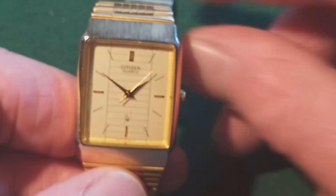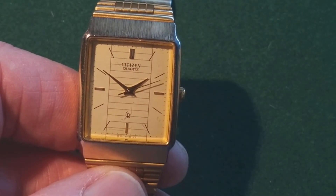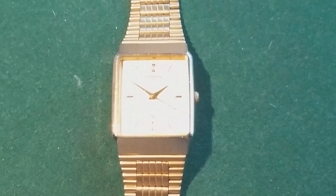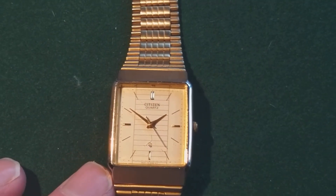If you have a watch this old and it never was an expensive watch — not even in the days that it was sold — people don't treat the watches as well as the watch probably deserved.